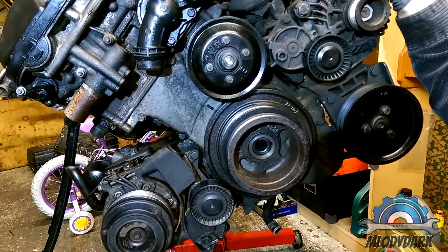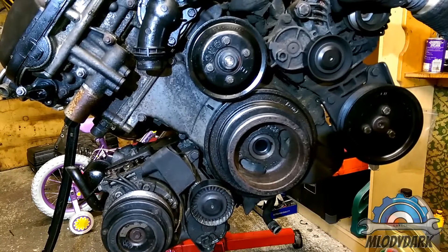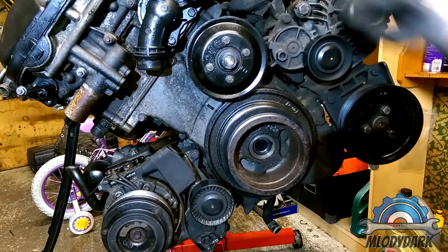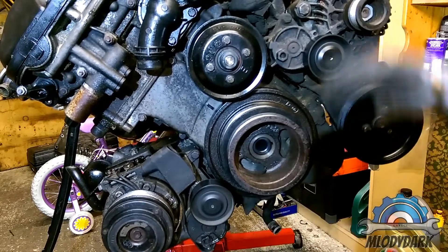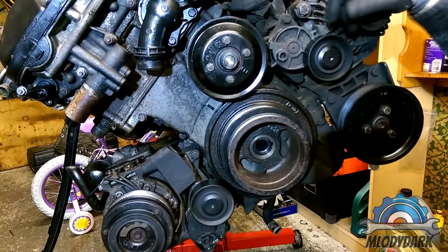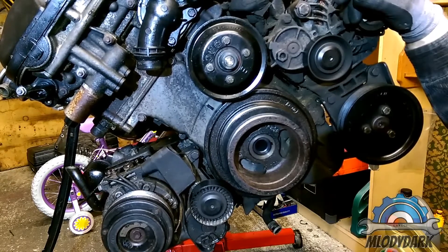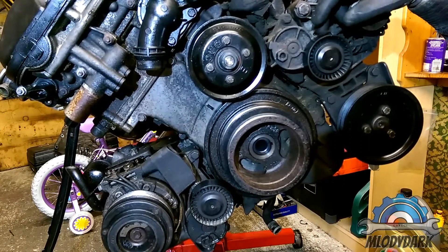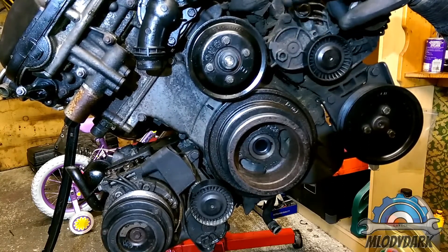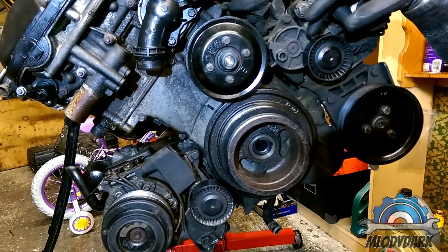While you have it off, you can check your pulleys. If they're noisy with no lubrication, sooner or later they're going to fail and you'll need new ones. Sometimes it's easier, if possible, to find just the pulleys to replace them. I'll show you how to get to them.